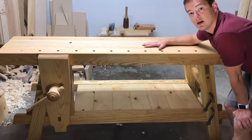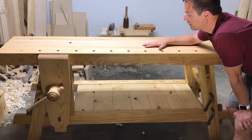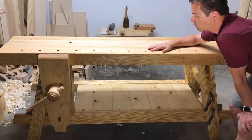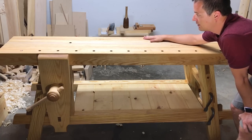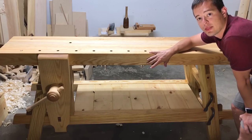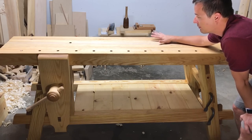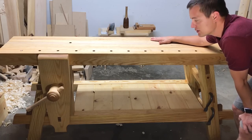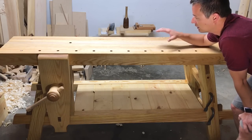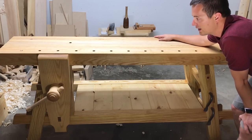The top is made of white ash from eight-quarter lumber that I found locally, ripped to width, turned up, and laminated. We have a final finish thickness of about three and three-quarters inches and a final finish depth of about fifteen and three-quarters inches, which is a little bit thicker and a little bit more depth than what Will had in his version.